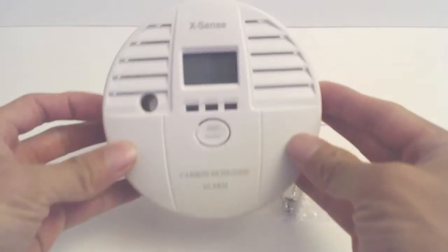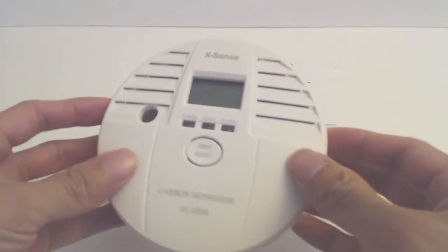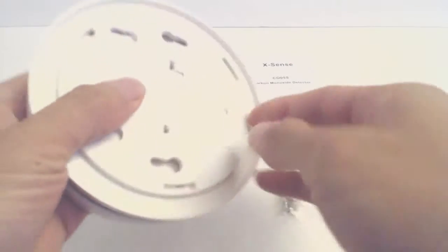This detector looks pretty much like your standard alarm unit, but it has a digital LCD screen. It can be mounted to both a wall and the ceiling. You can also set this on any flat surface using the kickstand in the mounting plate.